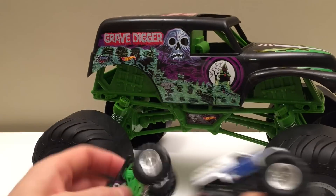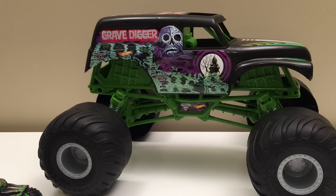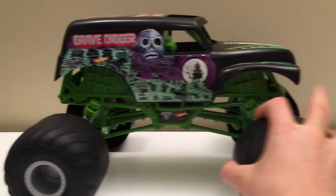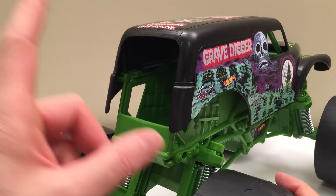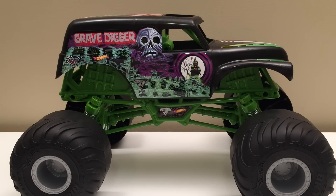Well guys, there we have it — that's our Giant Grave Digger truck. It's a 1/10th scale, so you can imagine 10 times the size of a real Grave Digger truck. It comes with great suspension and it's a carry case because you can fit three monster trucks in. I think it's pretty awesome. I wish they'd make more different trucks in this size — then you could really have fun.